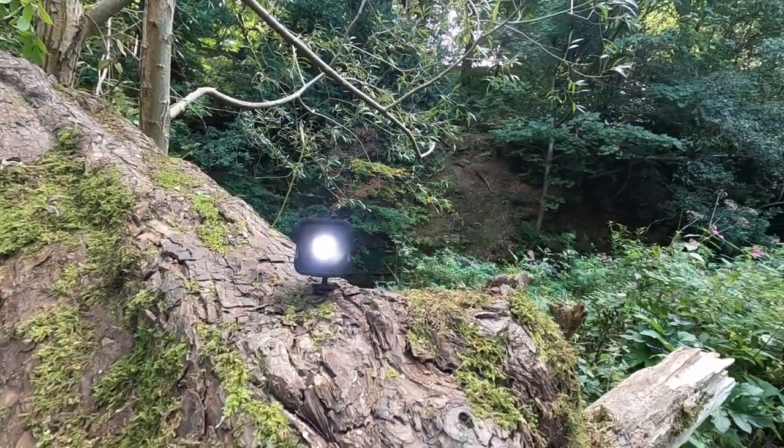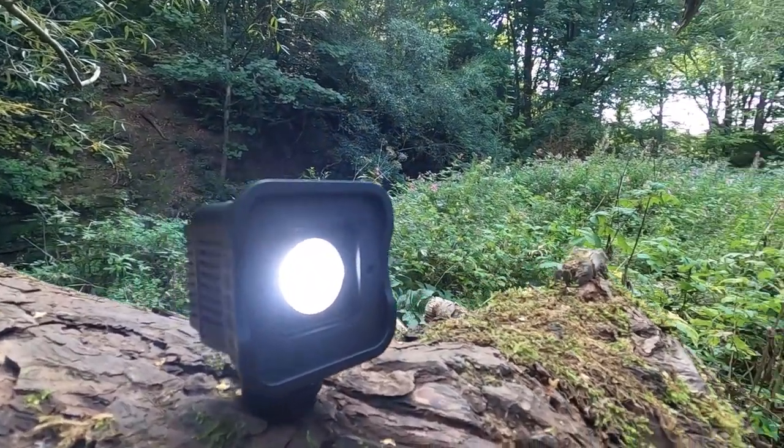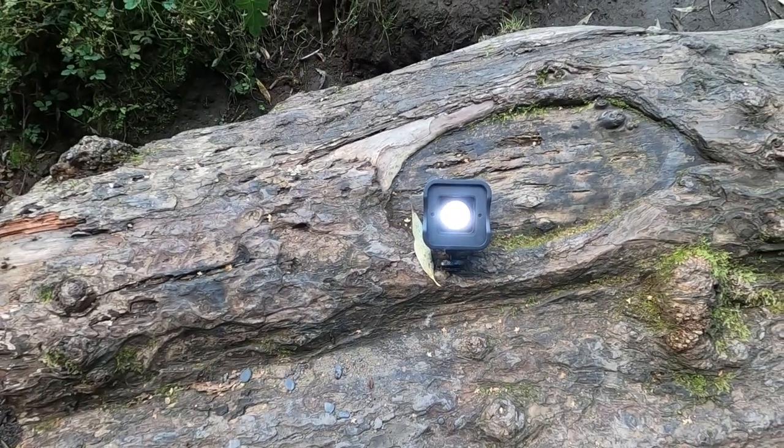The Lume Cube 2 has been balanced to daylight, which I think is around 5600 Kelvin - that's the Kelvin setting for daylight. It's been balanced to daylight basically. And it's also got a fantastic wide-angle beam - it's an 80 degree beam and that gives a really pleasing light as it falls upon my face.